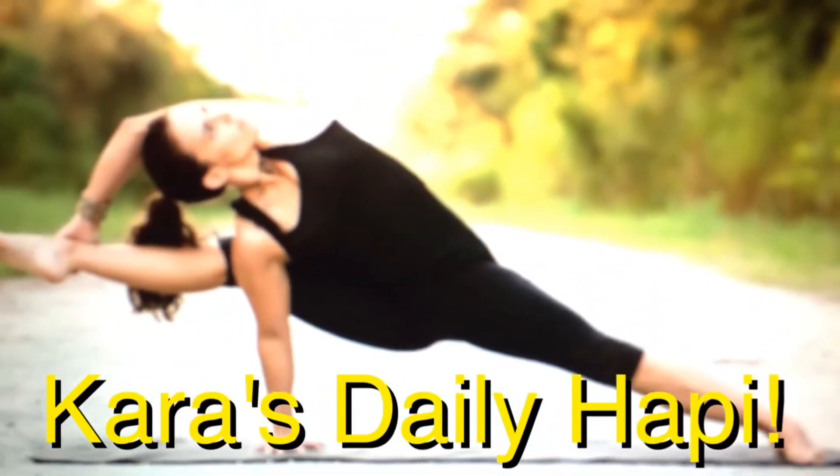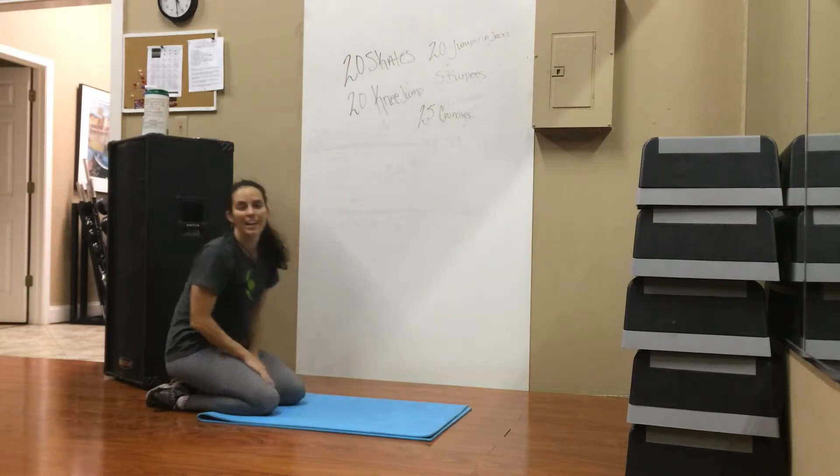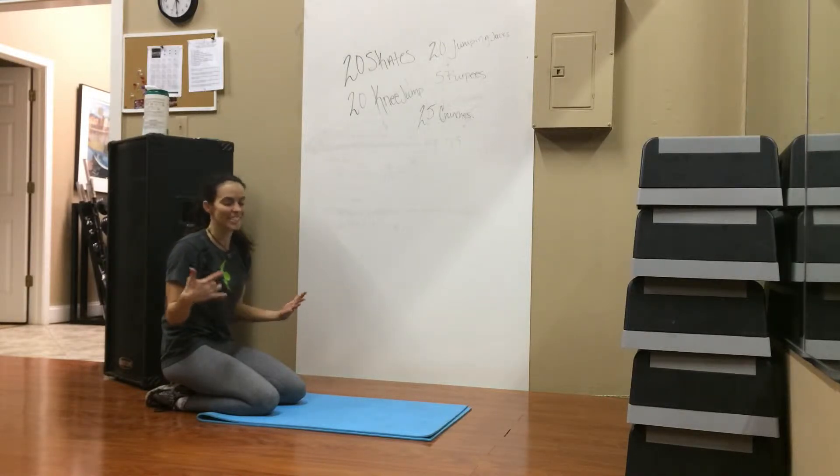It's time for Kara's Deadly Happy. Hey everybody, guess what? We're going to do another one of my favorites. It looks kind of funny. I like to call it the doggy lift, because it reminds me of dogs going to a fire hydrant.